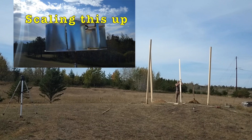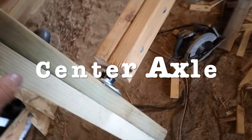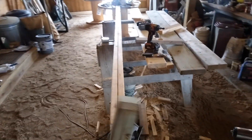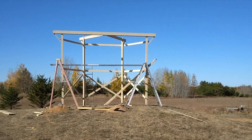I'm going to make a bigger size scale of this one. This is going to be a vertical axis wind turbine.